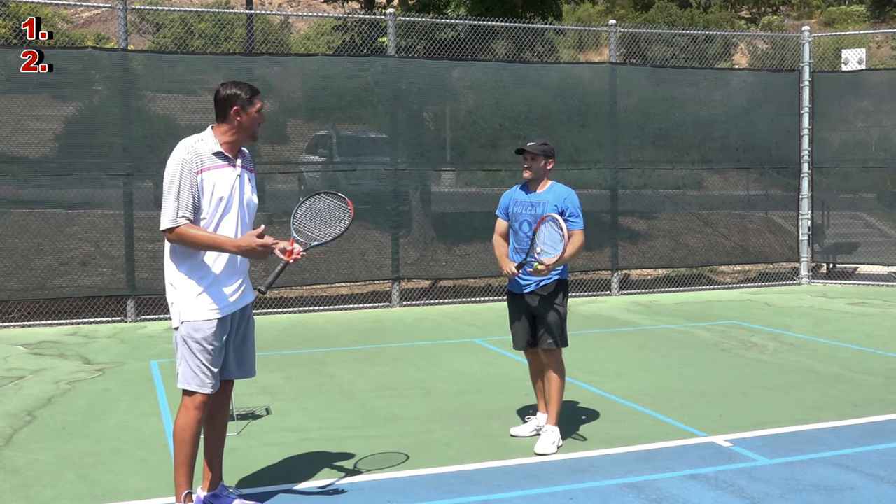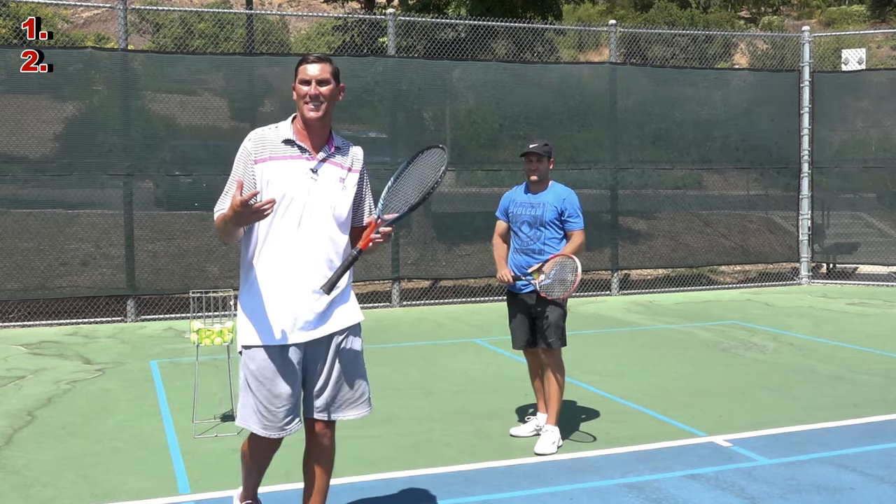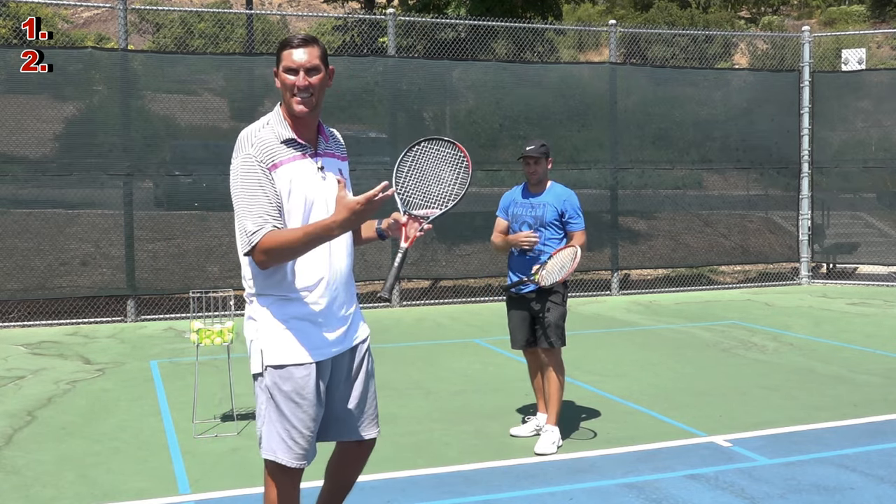I think Mark and I would agree there's something missing here. It's that idea of, hey, let's play some athletic tennis. Let's hit an athletic serve.